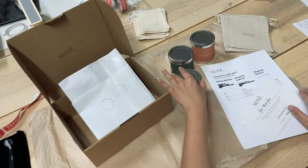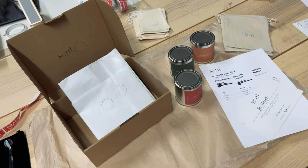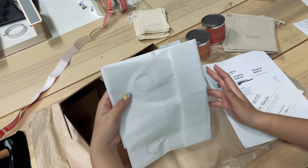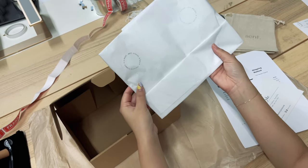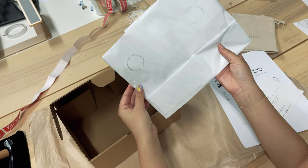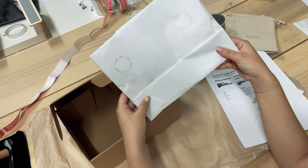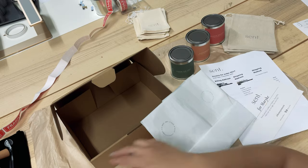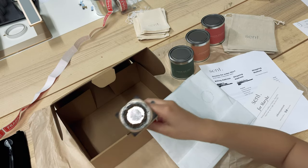We start off first by laying out our tissue paper. Our tissue paper is stamped with our slogan — 'Capturing moments, innocent, past, present and future.' We actually stamped this ourselves: we bought plain tissue paper and then bought this stamp set from No Issue.